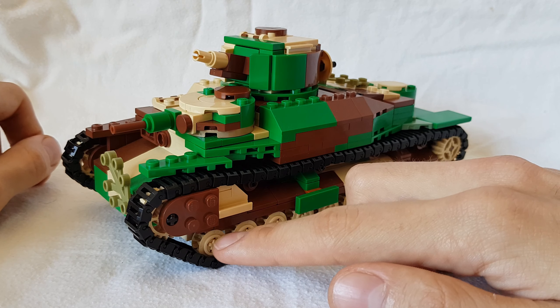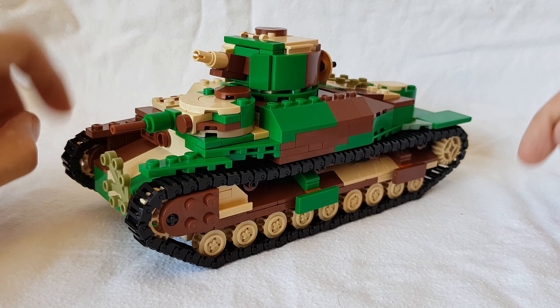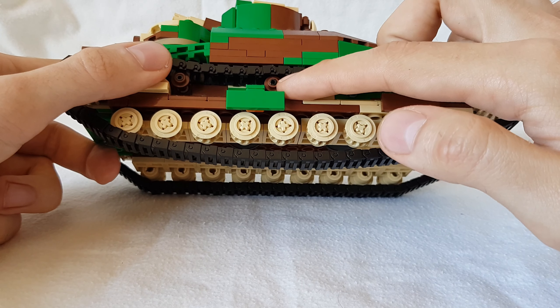Also something new: wheels on the bottom instead of just the Technic plates with pin holders. These wheels also move around, it runs around smoothly. We also have return rollers on the top now.